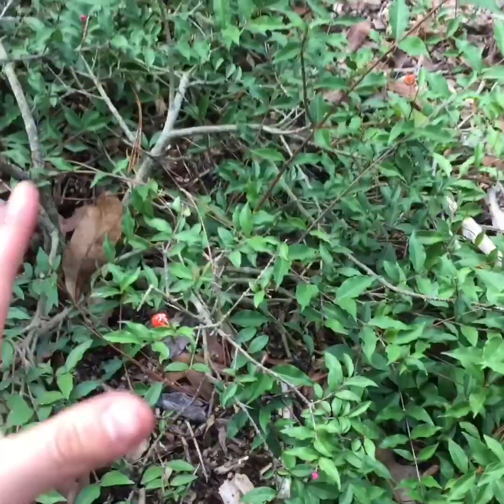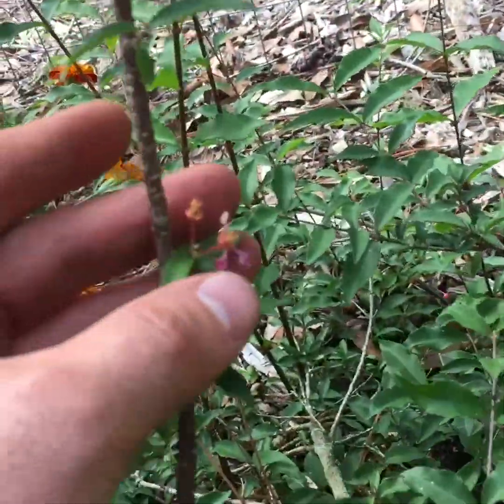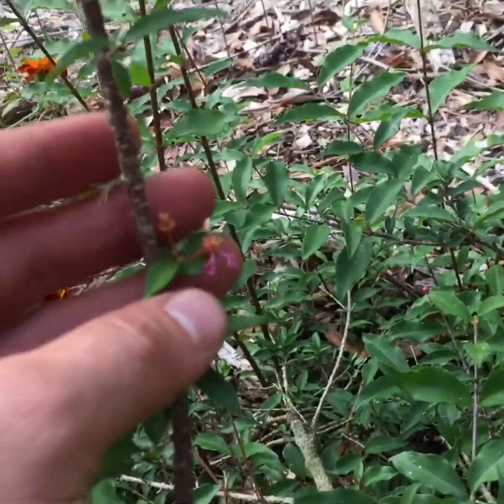Could you imagine if these were really sweet? Oh my gosh, I would go crazy for them. I've never tried the actual Barbados cherry — the more tropical, bigger one. Here's the seed — sometimes they'll have two or three seeds in one, and that's okay. I like the bush; it has very beautiful flowers just like the other one, though they've already kind of fallen off.